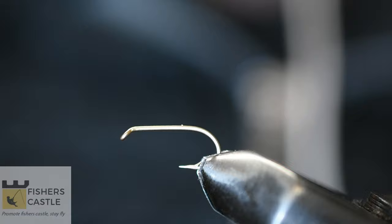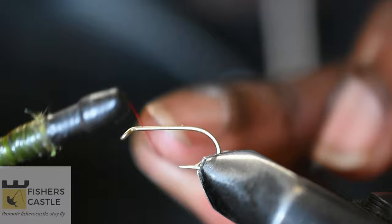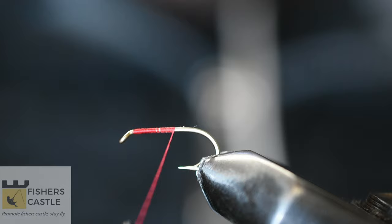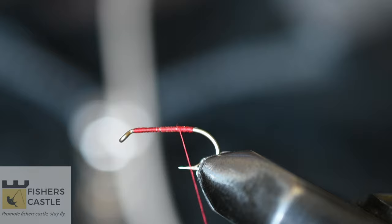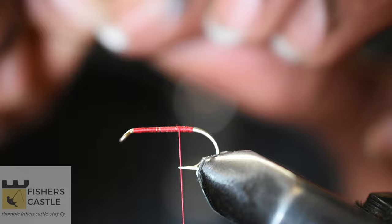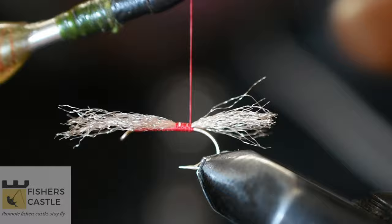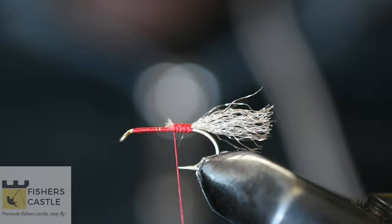For my ribbing I have some small copper wire, and for my tail I have some zelon in tan color. To start off, I'm going to run my thread along my hook shank and take my thread all the way to where the bend of the hook begins. I'll then cut out a tiny piece of zelon, separate it into an even smaller bunch, measure it out to be a hook shank long, transfer the measurements, and cut out the excess.